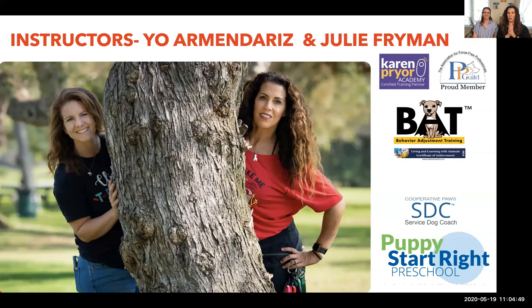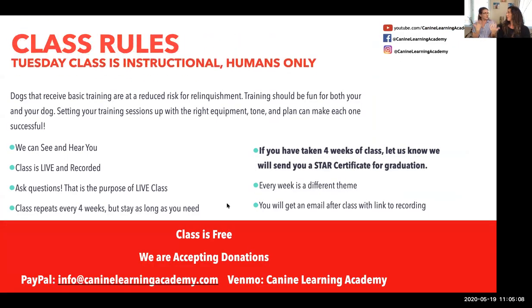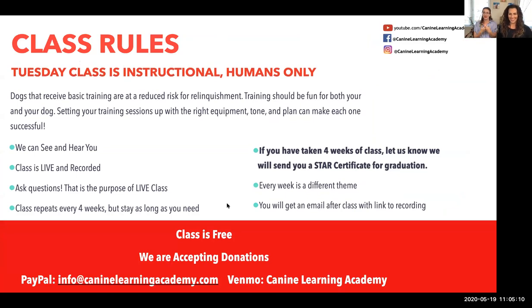I'm Yoram Andaris, owner and founder of Canine Learning Academy. And I'm Julie Freiman, one of the managers and head dog trainer here at Canine Learning Academy. Together we help edit, produce, create, and mastermind the online group classes — just between the two of us, without any professional editing, although Yo is becoming that throughout this process.